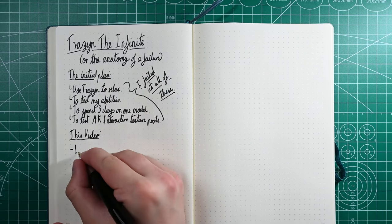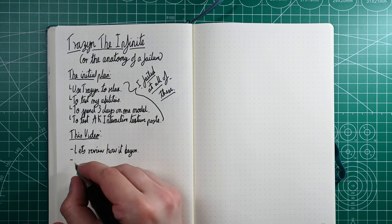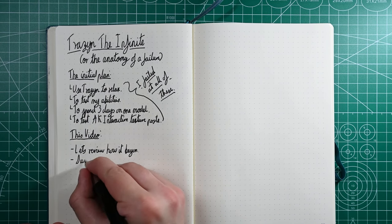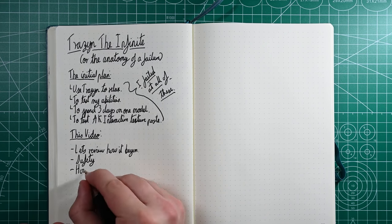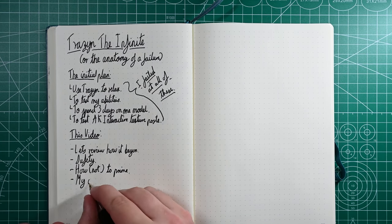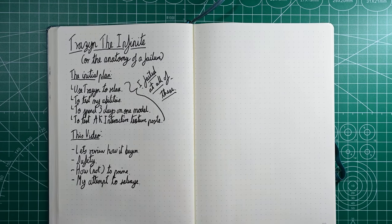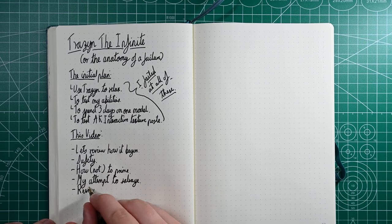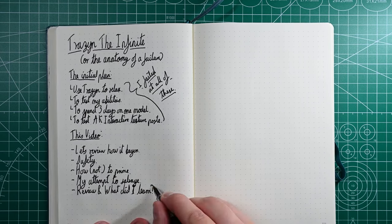In this video let's review how it began. Let's talk a little bit about safety and resin — I apologize that bit's not going to be very fun but there's something I feel like I have to say. We're going to talk about how not to prime your miniatures. We're going to talk then about my attempt to salvage something interesting and enjoyable out of this experience, and then at the end we're going to review and discuss what it was I learned.